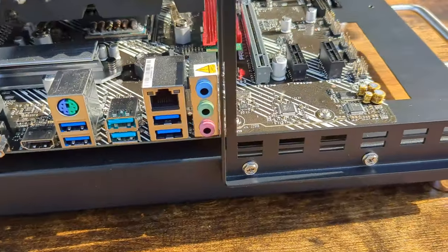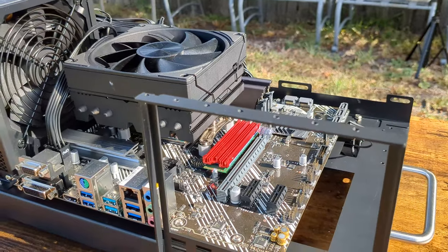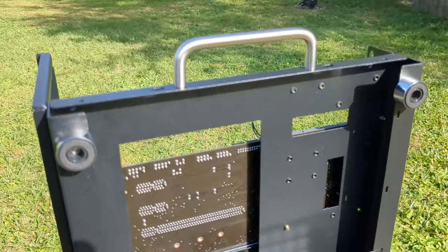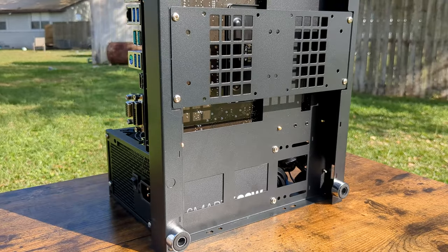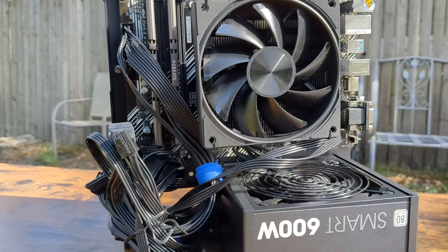Overall I found this moderately easy to put together. The frame is super sturdy and supports a wide array of motherboards and graphics cards. The handle is convenient and being able to sit the frame vertically or horizontally is a huge plus both aesthetically and from a utility standpoint. And this thing just looks cool.